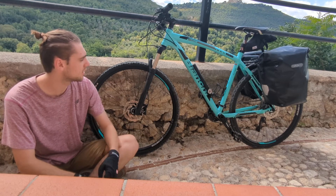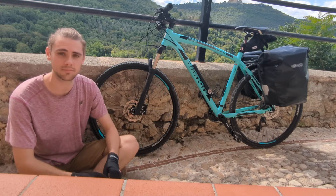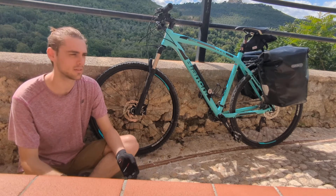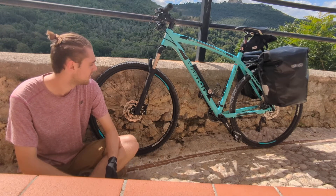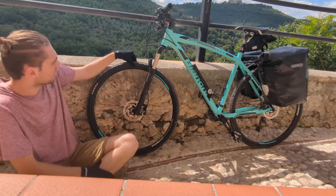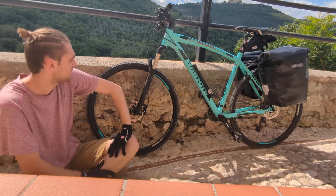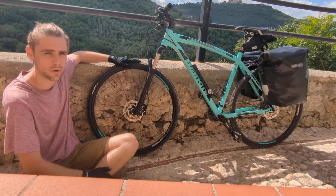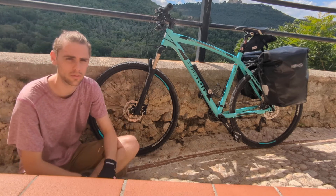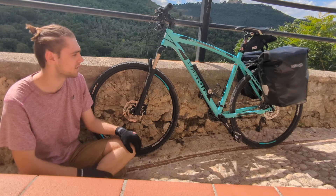The last shop I went to had this bike, and right off the bat I saw the color and the brand — Bianchi. I really wanted, if possible, to get an Italian brand bike. The only issue was that it was a mountain bike, not a gravel bike. But I spent about two hours in the shop, and we changed the tires to gravel tires rather than the thick mountain bike tires, so it's more efficient on the road — close to a road bike — but on gravel trails it's still got enough tread to handle the off-road.